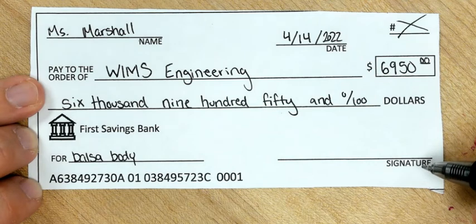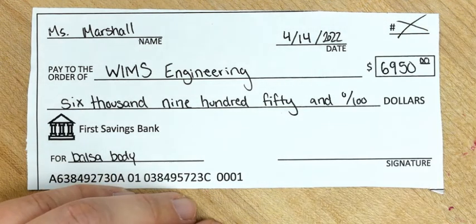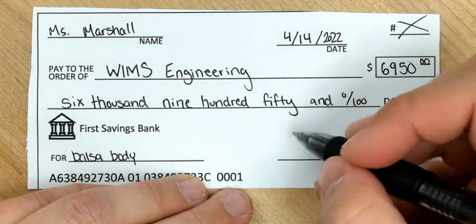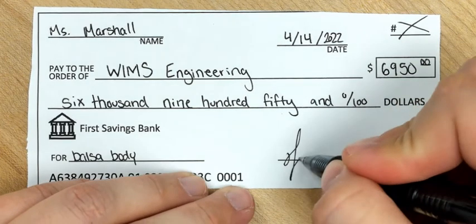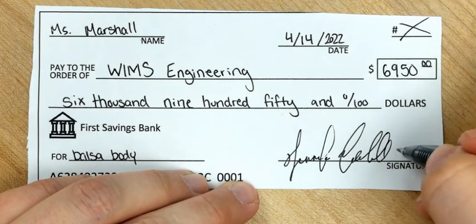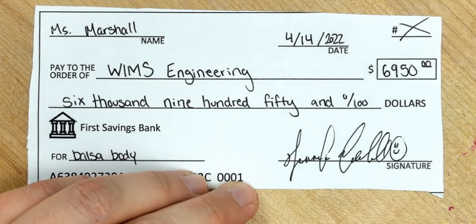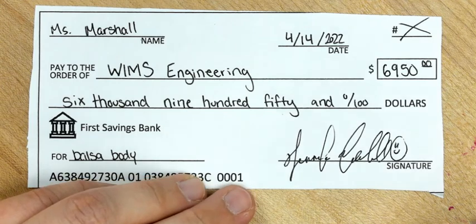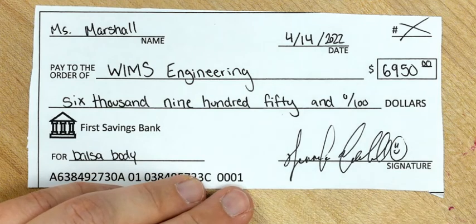Then on the signature line, go ahead and sign it. If you do not have a signature, that is okay — you can use this as an opportunity to start creating and practicing one. Your signature is usually your name written in cursive, so you can always start there. If you want to get a little stylistic with it, you can. I like to add a smiley face to mine personally.